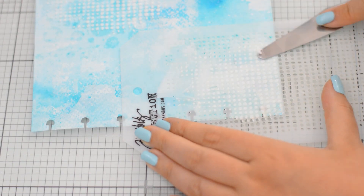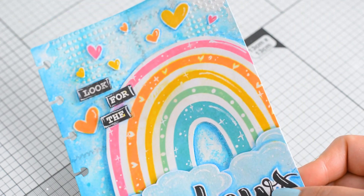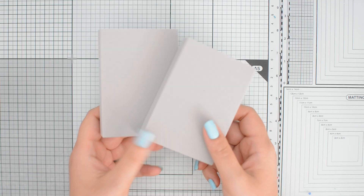I added a little bit of stenciling and this huge rainbow from a recent release by Colorado Craft Company. This is really cool because I was a little bit concerned about the size of the foam, as I felt it would be a little bit limiting in terms of designs. But hey, I was wrong and I'm happy I was.